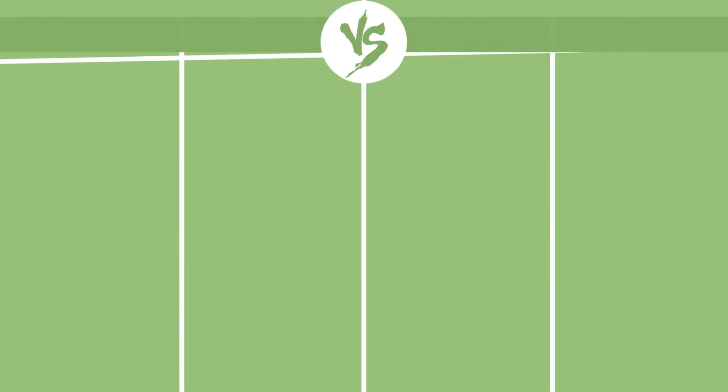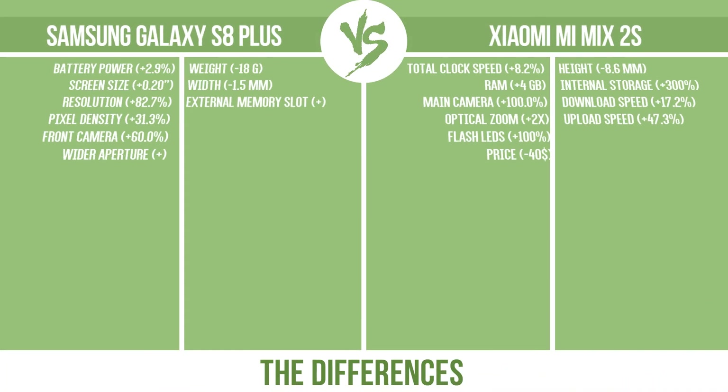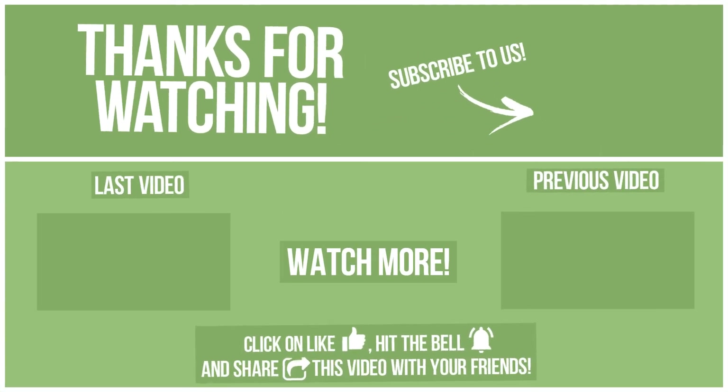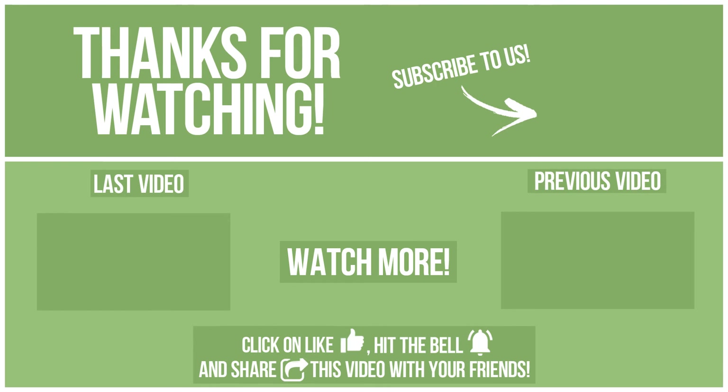Now let's see the differences. Thanks for watching. Watch other videos on our channel and subscribe to avoid missing new content. Please click like, hit the bell, and share this video with your friends. Also write in the comments what you want to compare in the next video.